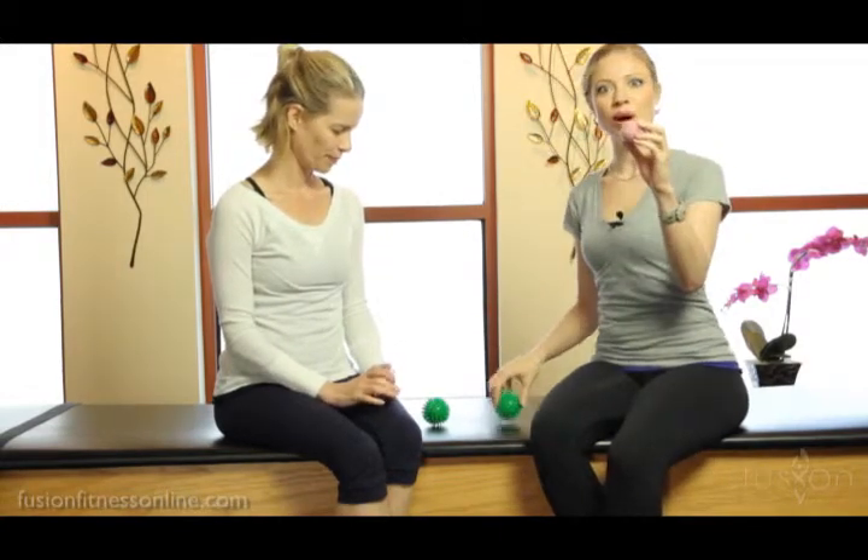Hi there, Casey and Jen here with another Fusion video. Today we're going to be talking about release work and all of the different points on your face and your head you can hit with either the small tennis ball or the green spiky ball to help release the tension around the skull.